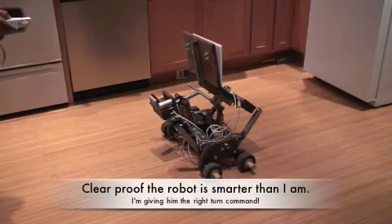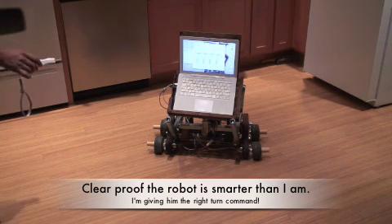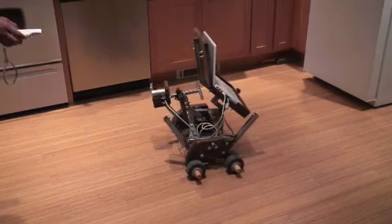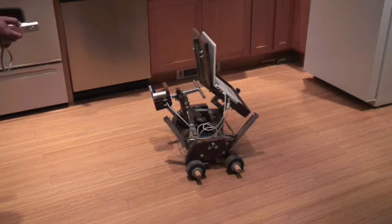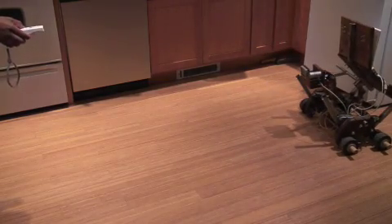Left turn. Okay, Geppetto made a right turn, so we'll try again. Let's try the other way. And that's what I wanted.